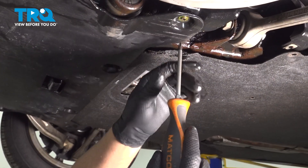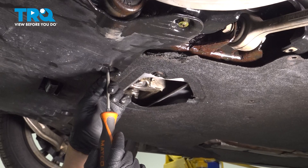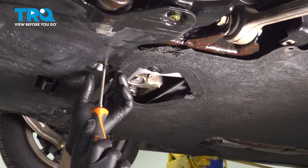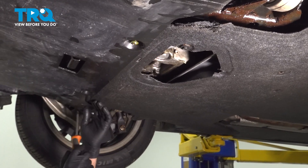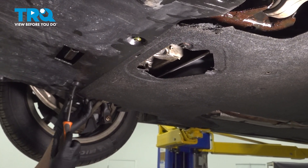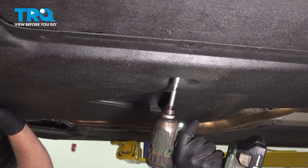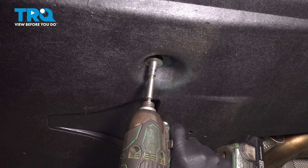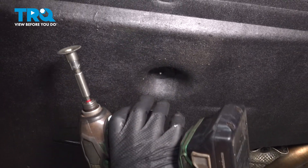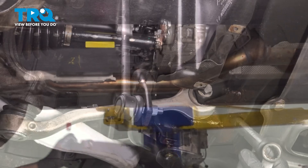Before we take that nut off, we're going to loosen up the screws up here using a Phillips head screwdriver, and then over on this side as well. And back here, we're going to take this nut off — use a 10-millimeter socket, take that off, and this shield will come down. Pull that out.